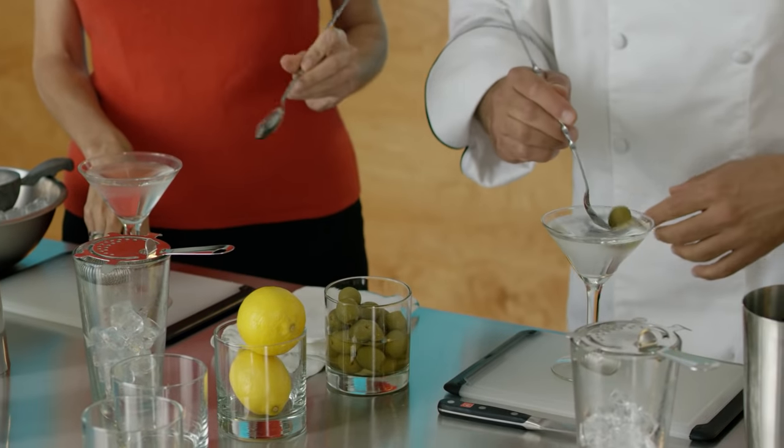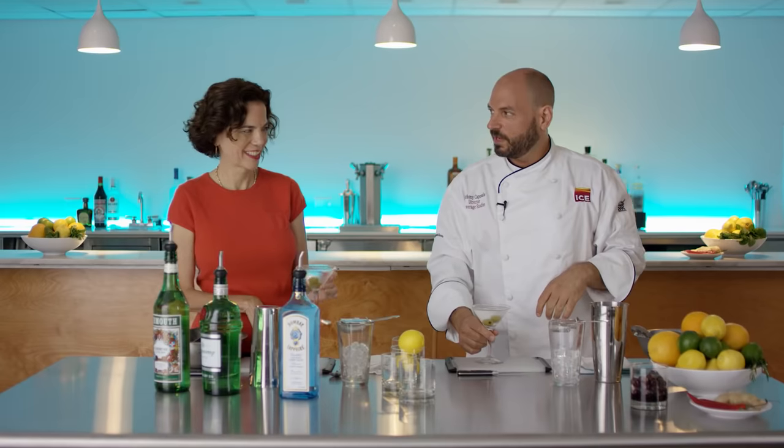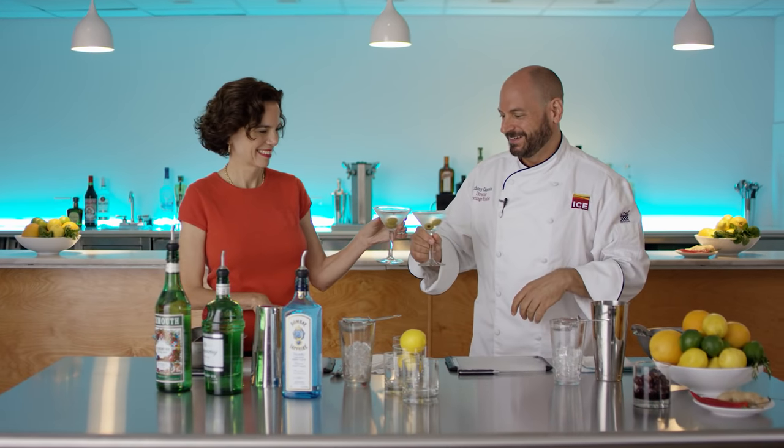Garnish this with cocktail olives and that's as simple as it gets. Cheers. Lovely, isn't it? Good.